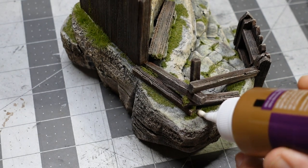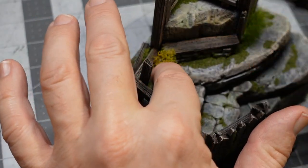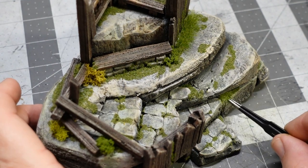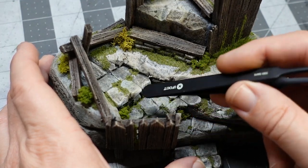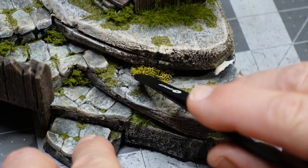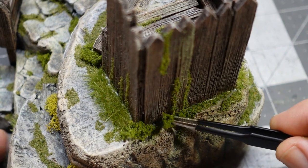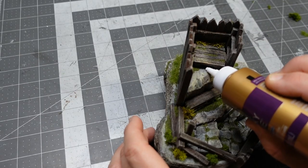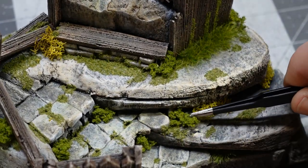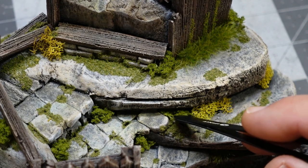Then I'm going to put in some preserved lichen and also use clump foliage — another Woodland Scenics product. Jam that in there — that's what I'm talking about, hiding mistakes. You just put flocking and grass everywhere. In my little fantasy world nobody has a weed whacker and stuff just grows everywhere. I wanted one last little piece of shrubbery in there and then I'll give you guys a look. Tuck that in there just right — all right, here's the build. Let me spin it for you.